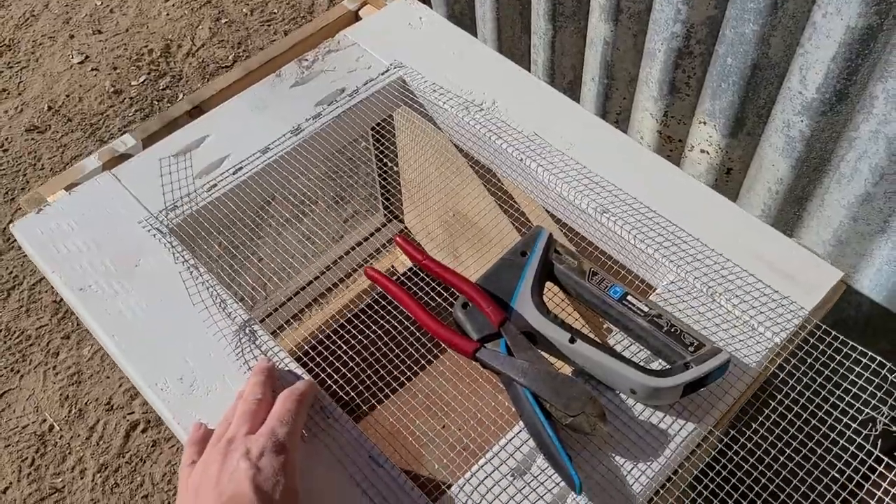If you ever visit New Mexico, note: dress in layers. It's starting to heat up here now in the day, so we've got a couple layers on before we go grab the birds.